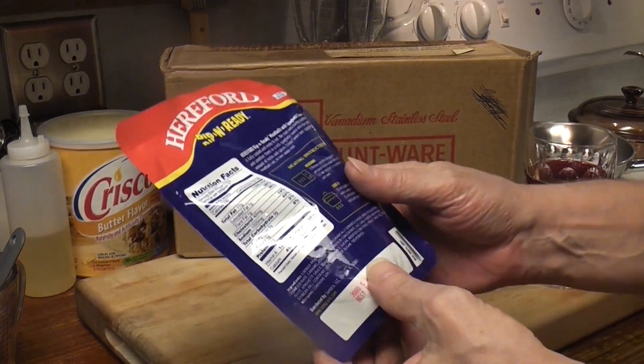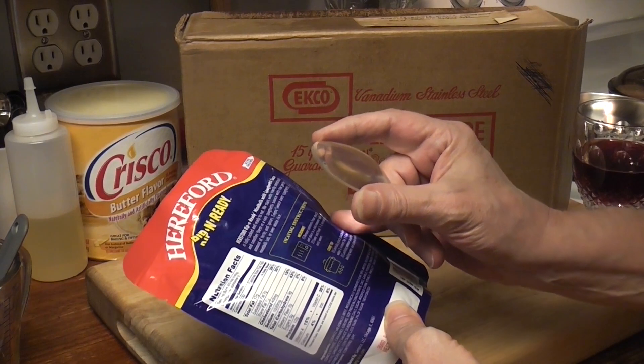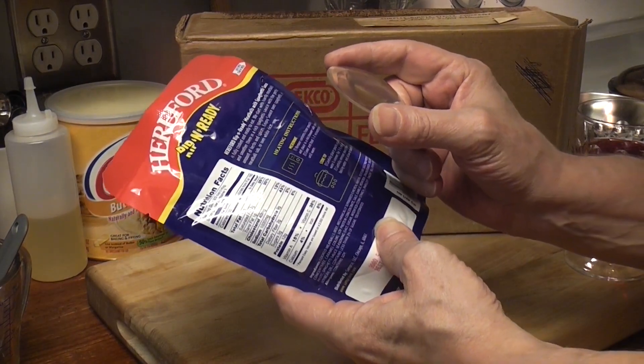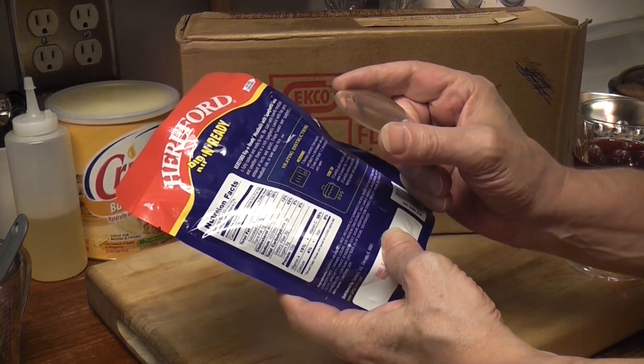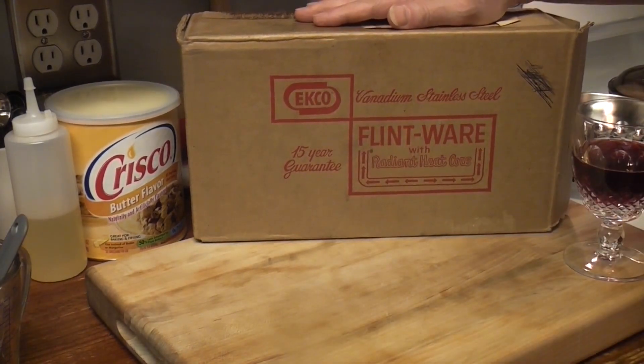The cooking instructions are sort of weird. Remove contents from pouch, microwave plate, cover, heat one to two minutes. Stovetop: carefully place pouch in boiling water and simmer for three to five minutes. I think we're gonna cook it in the microwave because we're gonna use this to make some minute rice!